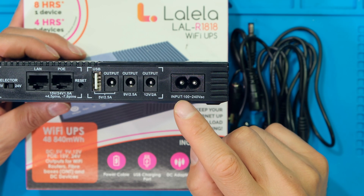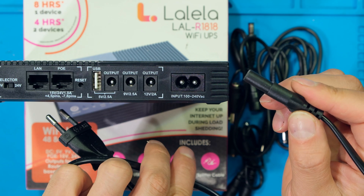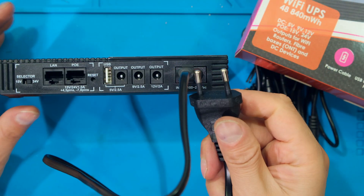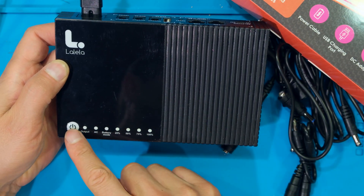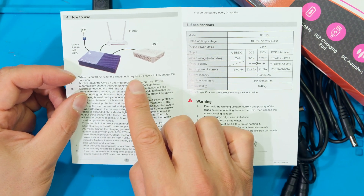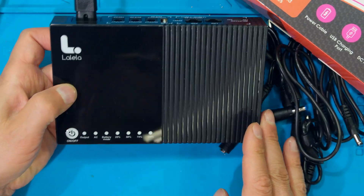The first connection is the input which ranges from 100 to 240 volts, so that means it's suitable for many countries. I'm going to plug in the supplied AC power cord and connect it to my mains. According to the user manual I must allow it to charge for 24 hours before using it. I have let this charge overnight and it is fully charged.